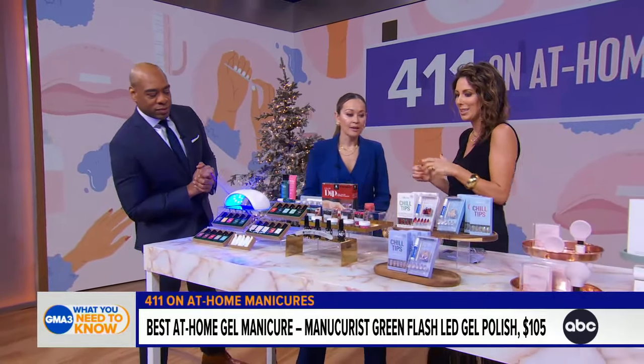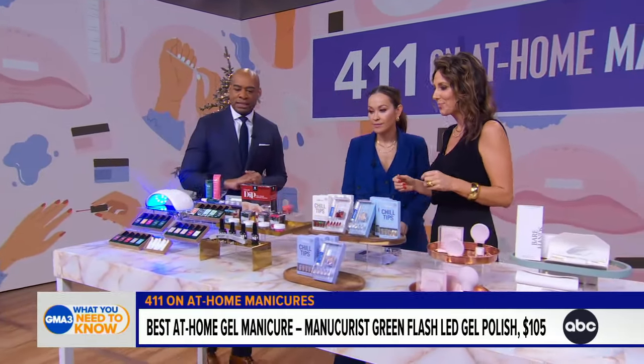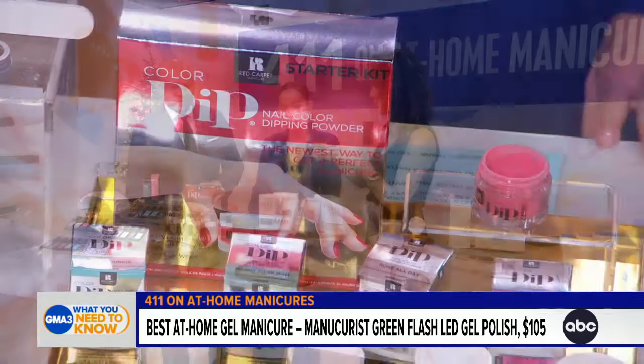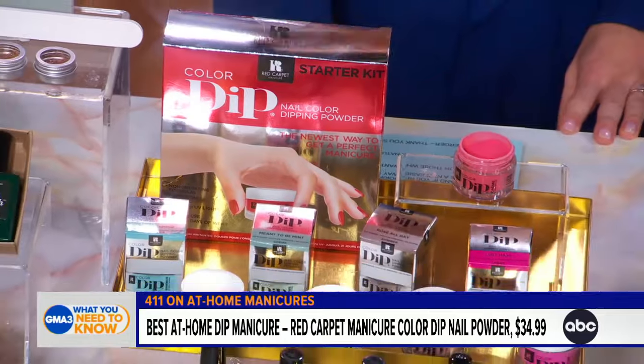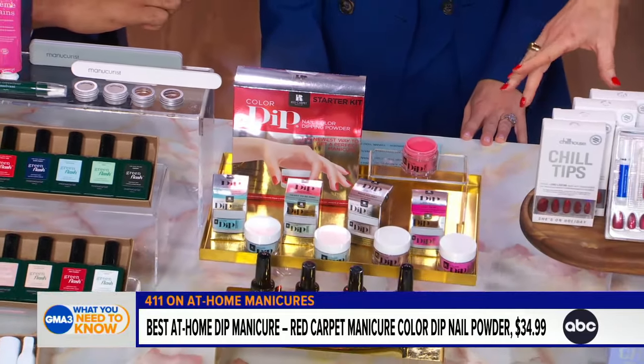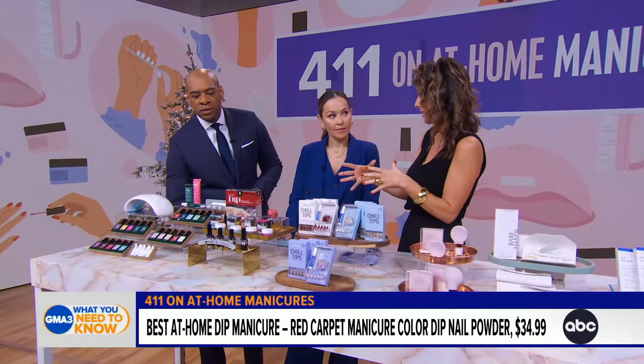Next is dip powder. It got its name because you're dipping your nails into a powder polymer — instead of a liquid, it's a powder. There's no odor, which is one of the big benefits, and it lasts a very long time — we're talking 21 days.